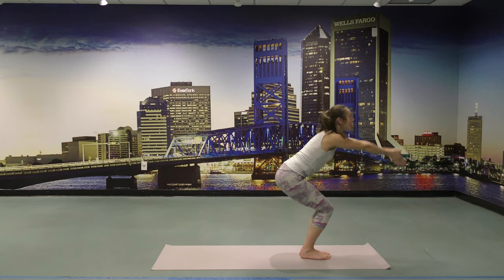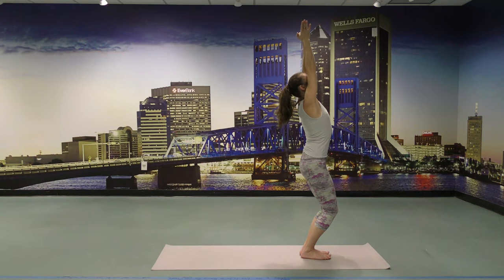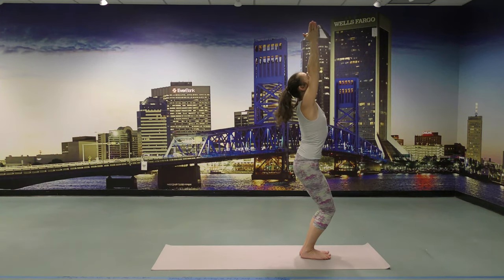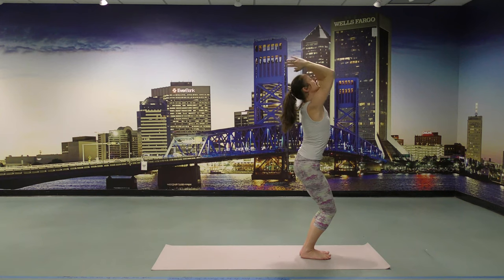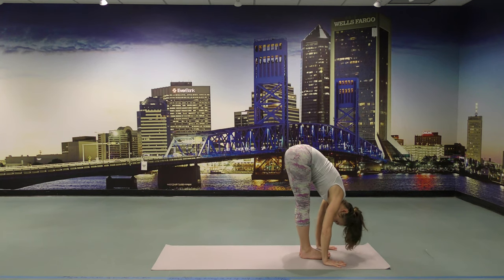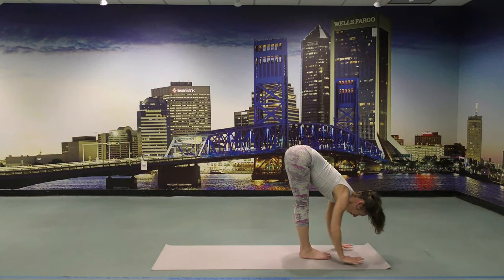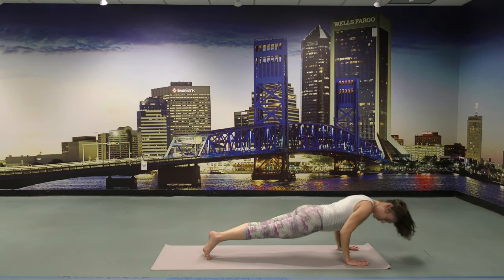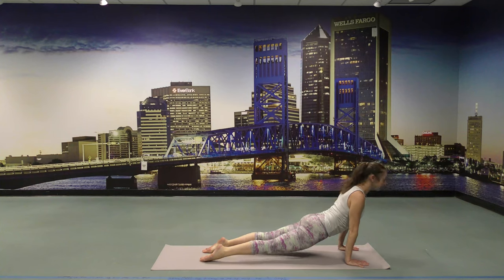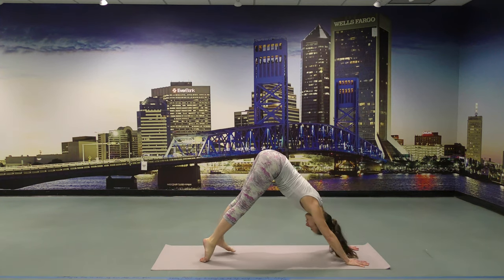Bend the knees — Chair pose. Arms reach up, draw the belly in, ribcage in. Tailbone down, shoulder blades down. Sit back. Exhale, push the heels down, fold forward. Push the ground away with your hands and your heels — that helps you engage the pelvic floor to lift up. Lengthen. Step or jump back, travel through Chaturanga, Upward Facing Dog — open up the chest, reach up. Tuck the tailbone under, elongate the lower back. Exhale, Downward Facing Dog.